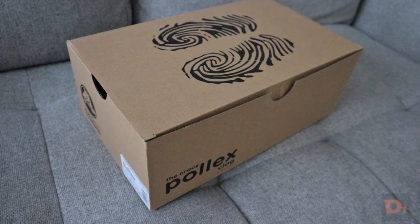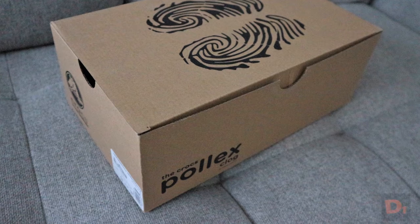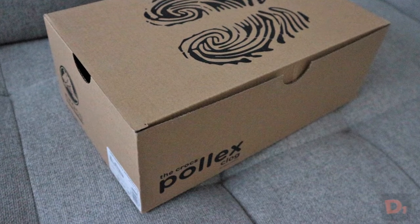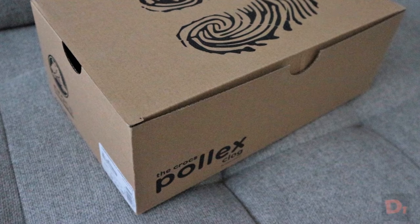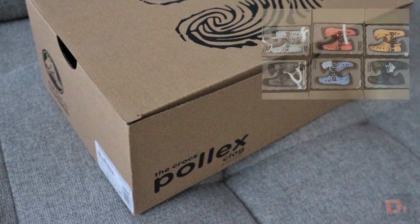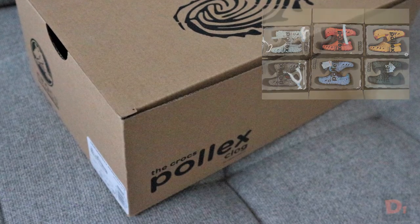For this drop of the Pollux Crocs, they all come in a fully cardboard box. The previous drop came with a combination of particle board and plastic. One thing to note — there are a lot of fakes out there for this particular drop. If you have the one with the particle board and the plastic, you got a fake one.